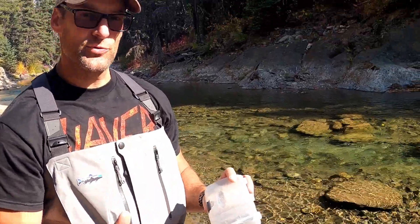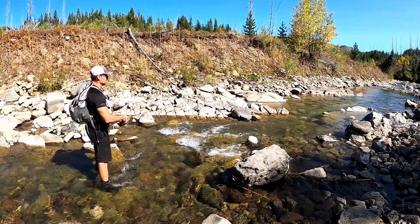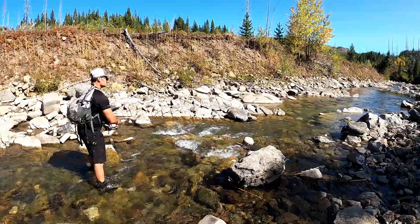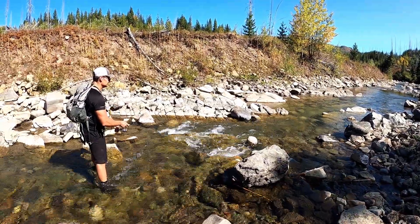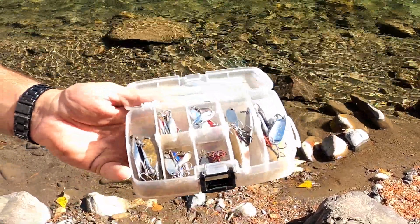Hook-wise, this is all I carry for spinning gear, and it will more than take care of what I need to catch a ton of fish on any given day. This is all I carry — a tiny little box like this. If that's all you're doing is spin fishing, wear a nice pair of shorts, get those sneakers you don't care about wrecking, go wade around in the water and have a pocket big enough for this. It's a small Plano box that fits in a pocket.